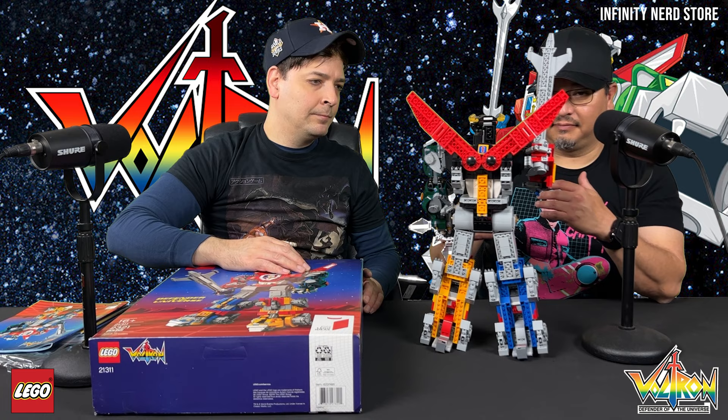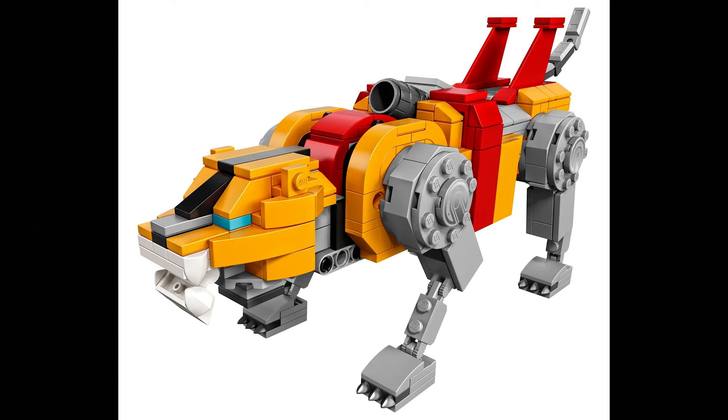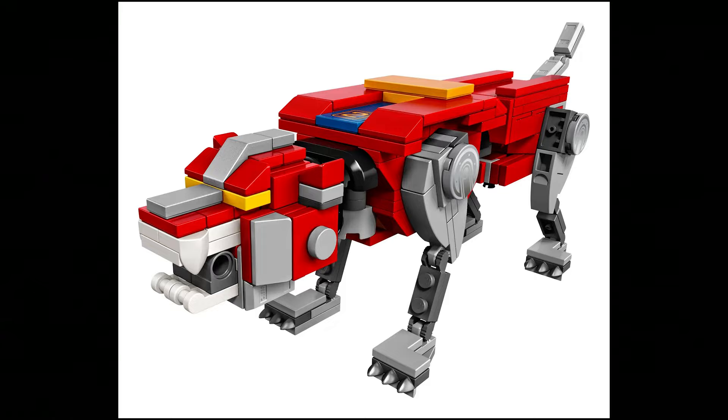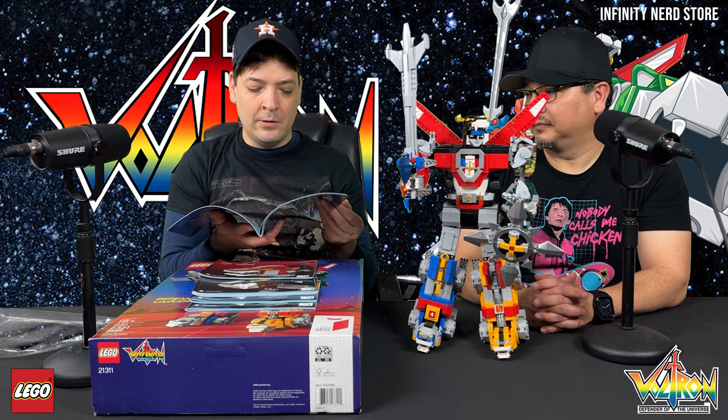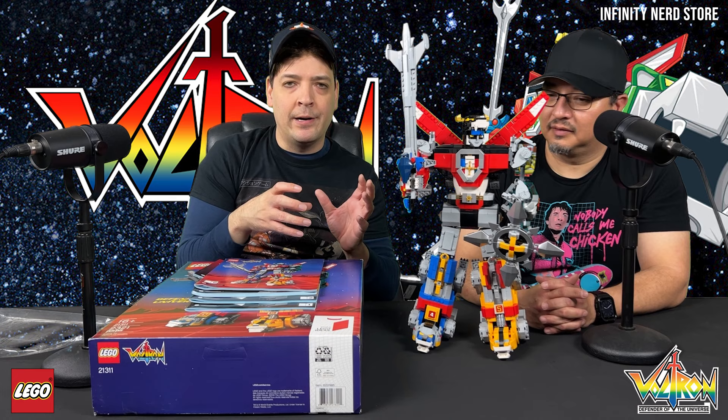So if you guys want to see the body of Voltron — there's the back side. You can see all the different pieces. He brought some instruction manuals on how to put this together. It starts with the first book — you follow the numbers of each book: the yellow lion, the blue lion, the black lion, and the red lion, and of course the final transformation completing Voltron. It was a joy to build. Here are a few examples of how the lions look individually, so you could actually have the lions by themselves if you wanted.